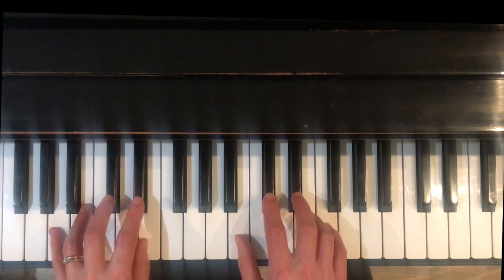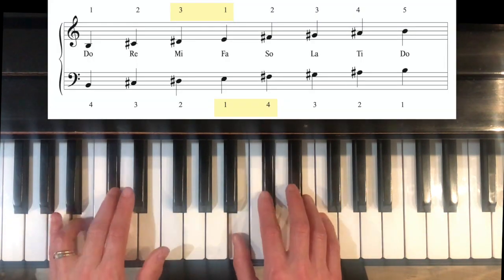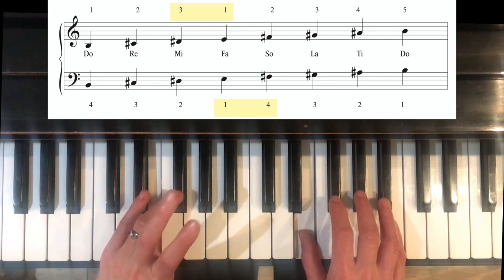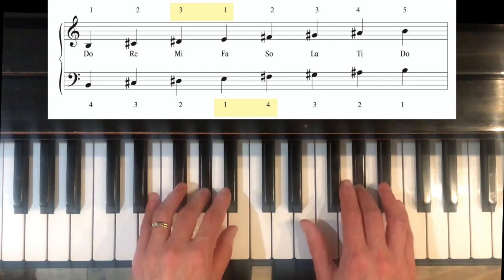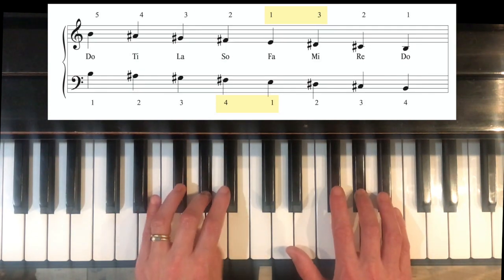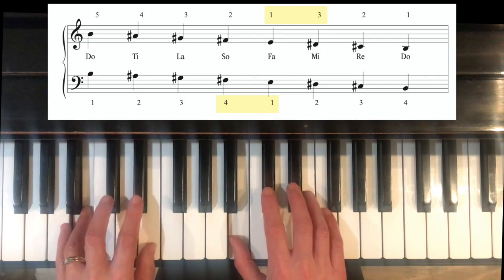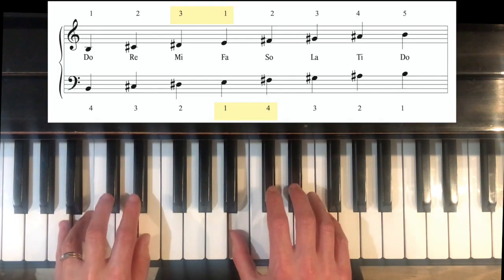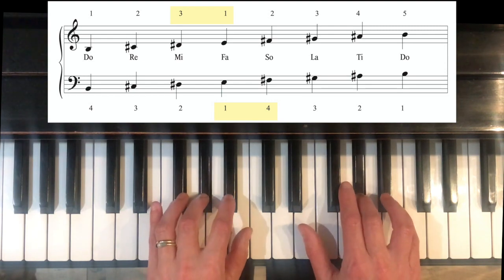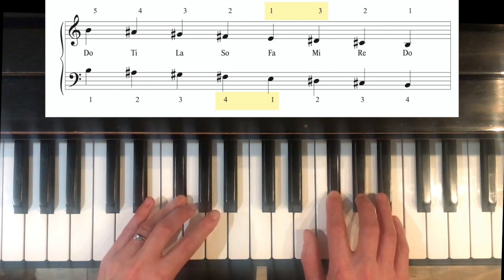Let's try this hands together. We're going to use rhythms to anticipate what's coming next — play short, long, think about what's coming next. The right hand thumb is going to come under finger 3. Left hand finger 4 coming over. Thumbs go together. Right hand finger 3 crossing over, and we finish. One at a time slowly: cross the thumb under, right hand finger 4 comes over, thumbs under 4, over with 3.